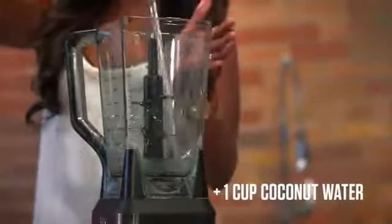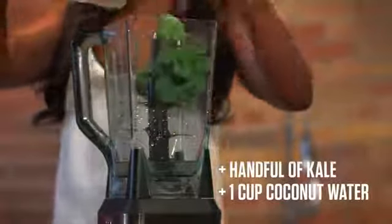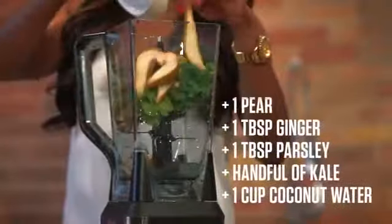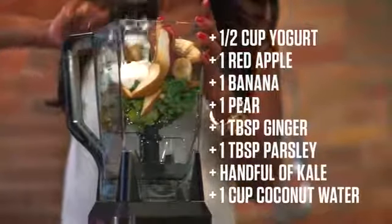Got our coconut water. Those greens at the bottom make it easier to blend up if you do not have a strong, powerful blender like I do. Parsley. We'll get our ginger in there. Our pear. Banana. Apple. Yogurt. Pop that on there, and let's let it rip.